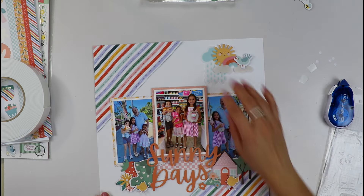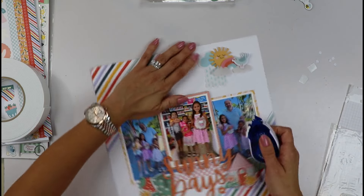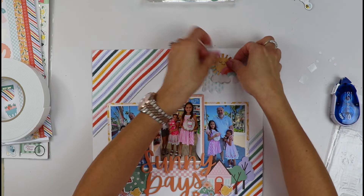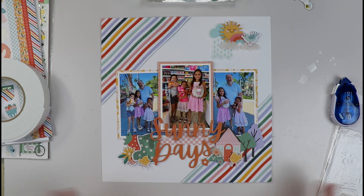There we have our little sun. We can add more adhesive down here if needed — and that's it! You can play with your sun there, ruffle it up a little. I think I love that — I wouldn't add anything else except our journaling.